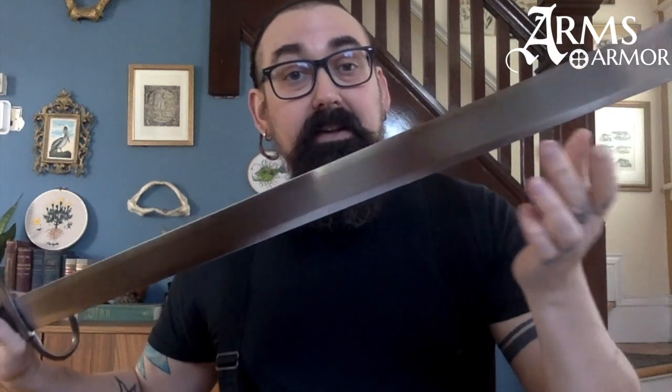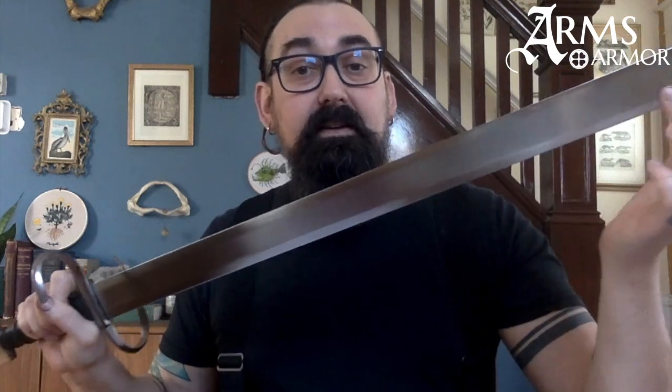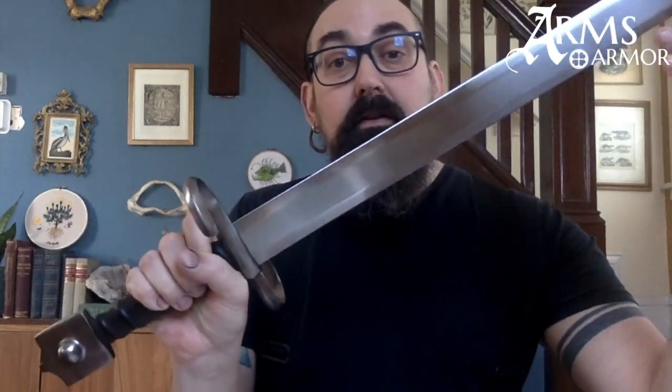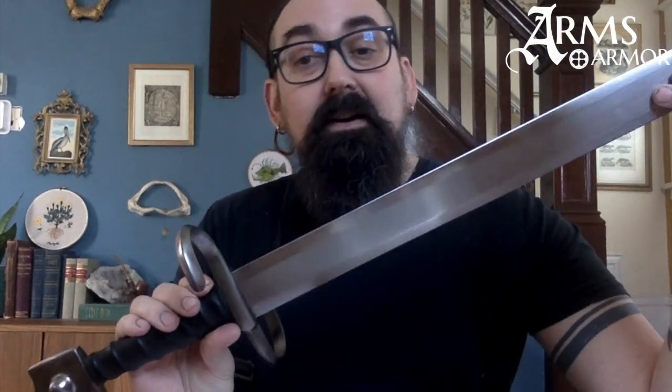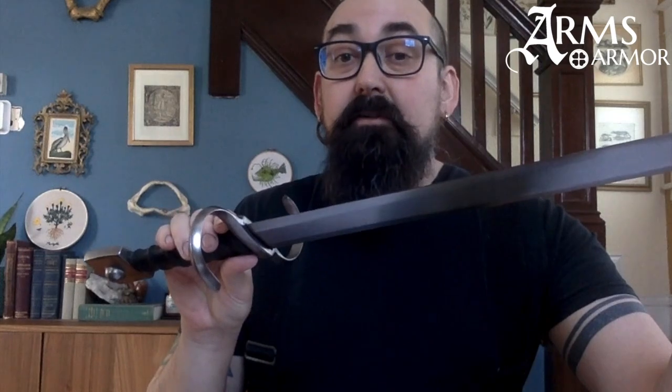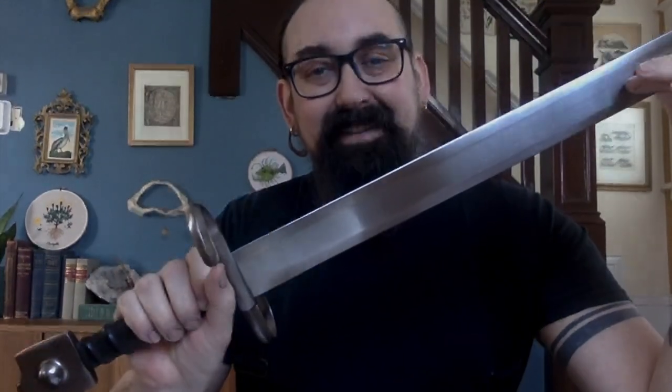This sword is a really interesting one for anyone who is curious about this particular period in history. It's a fantastic cutter — the blade gets quite thin toward the point, making it a great cutting and slashing weapon — and it's a pretty cool piece to add to your collection. It feels great in the hand. Thanks.